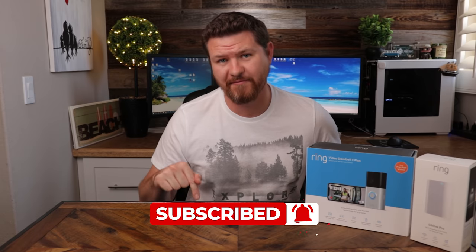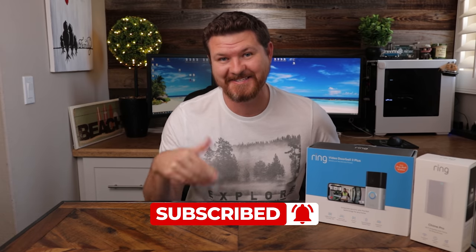But I don't know — what do you guys think? Are you happy with the new features that come with the 3? Let me know in the comments below. I plan on comparing this device to some of the competitors out there, so let me know what you'd like to see. That's all I have for this video comparing the Ring Video Doorbell 2 to the 3 Plus. If you liked this video, give me a thumbs up, don't forget to subscribe for more content like this, and I will see you guys in the next video.